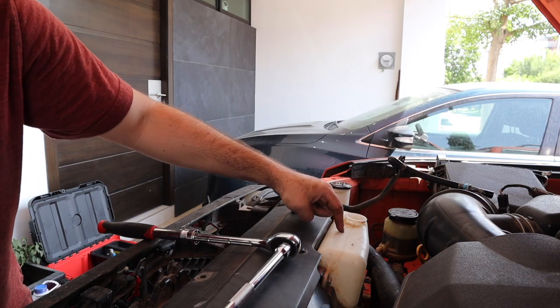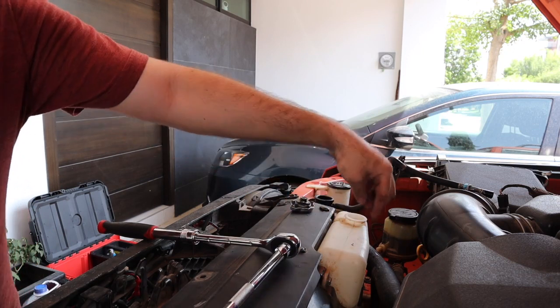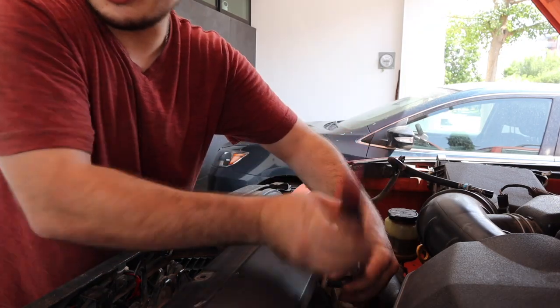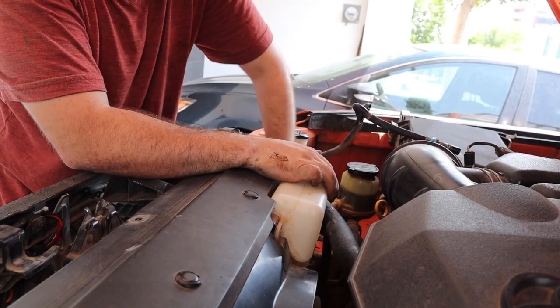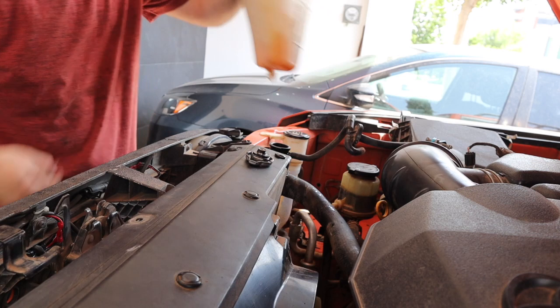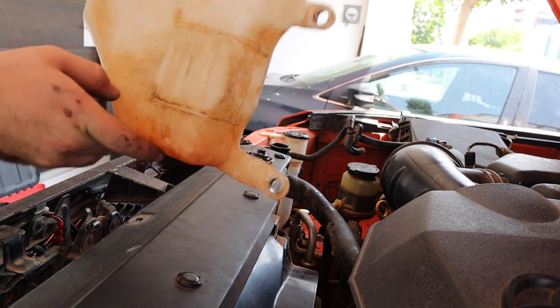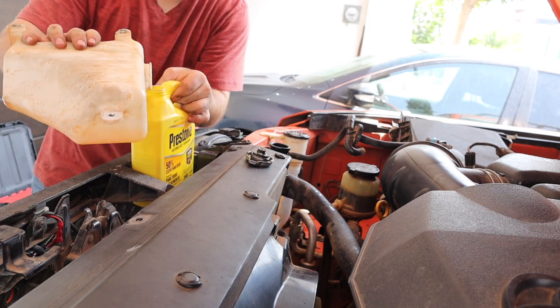Make sure your reservoir doesn't have any coolant in it — it usually will. Take it off and drain that out as well. It's pretty easy to remove. Usually you'll have a little more than this in there — go ahead and drain that into a container and put it back.